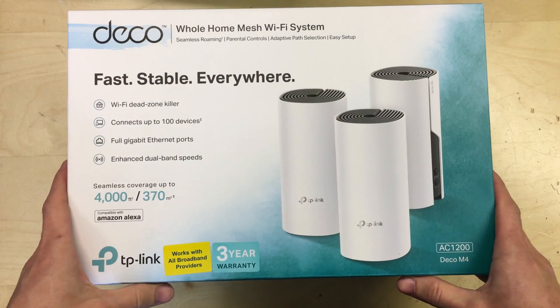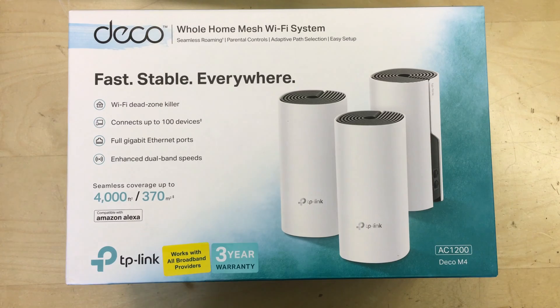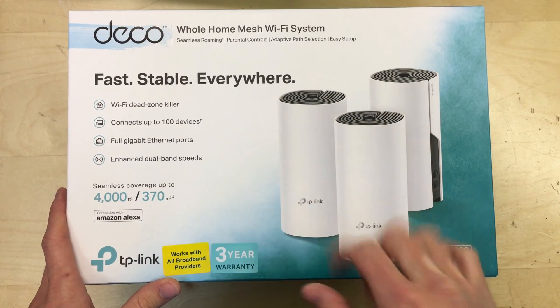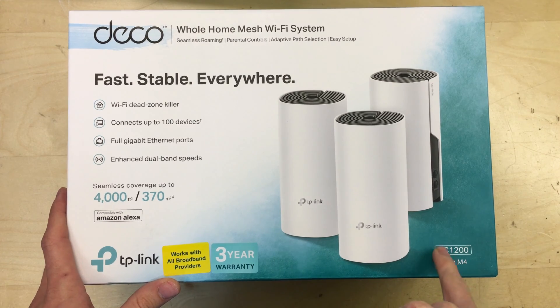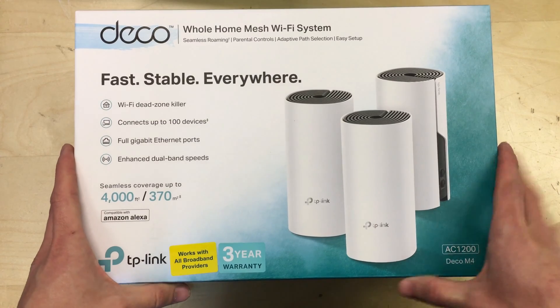Hello and welcome to this video. In this one we're looking at the TP-Link Deco mesh Wi-Fi system. This particular set is a 3 unit package of the Deco M4, which are AC1200 speeds. So these are mesh wireless access points.